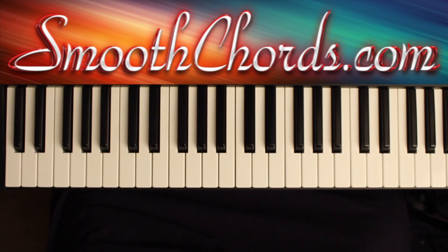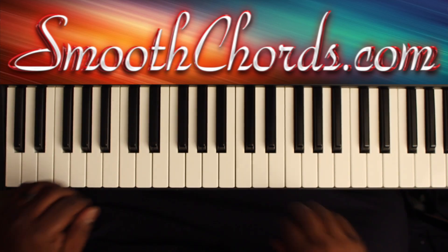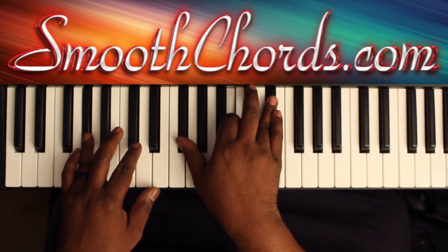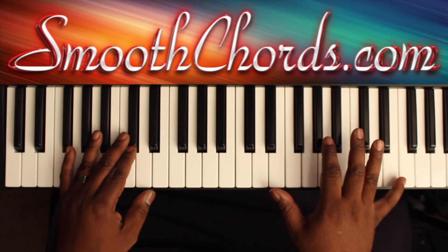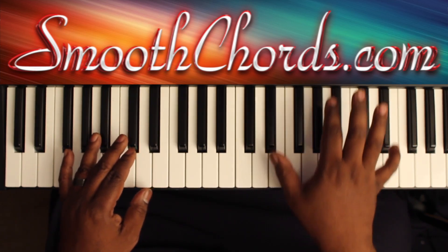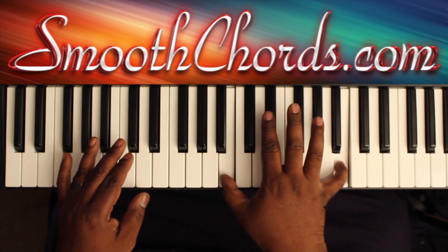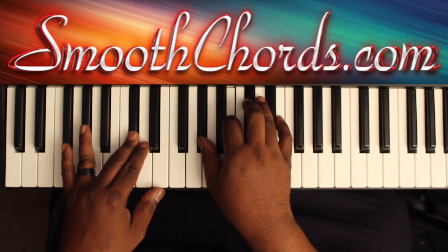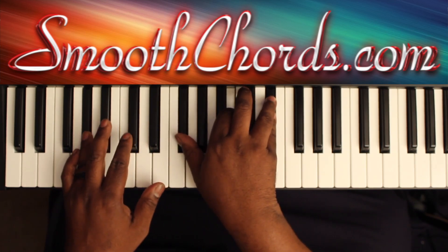Now I'm going to show you how I'd like to lead in with this song. On the CD, they just come in and hold it with these chords. But if you wanted to, you could actually lead into the song by playing an E, E flat, and a B. Then come in and finish out the rest of the phrase.